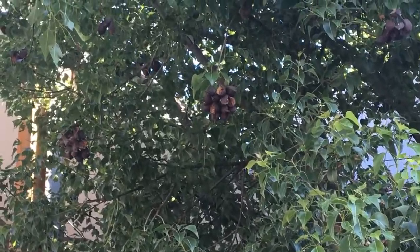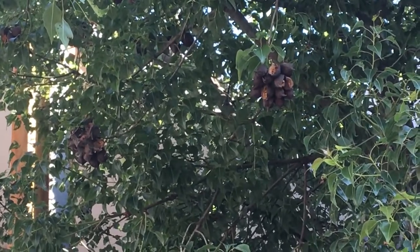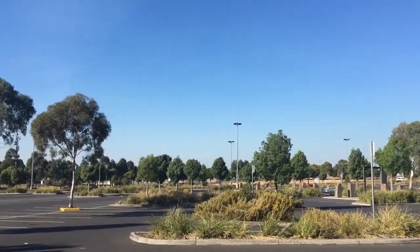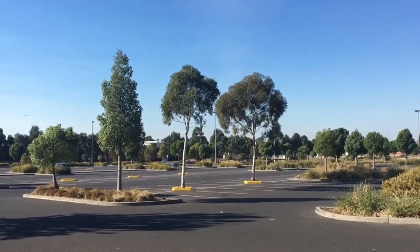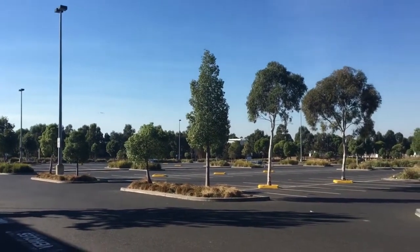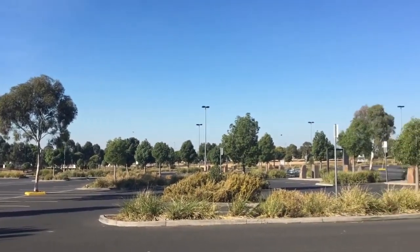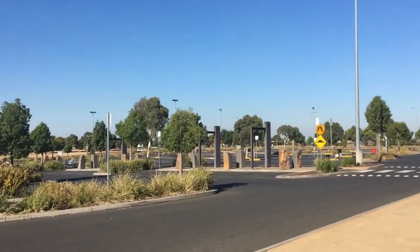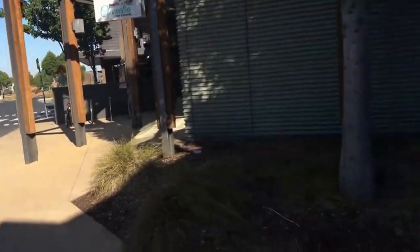We're going to get Kurojong seed pods next. They're a native tree found in a lot of places in Australia. Unfortunately, in my area, the only place I know of that has these trees is the parking lot of a local shopping center. As you can see, it's very empty today because it's a public holiday. I don't like to take pods from trees near the actual parking lot — they are definitely very polluted and it's dangerous to be hunching to pick stuff from the floor, especially in a busy parking lot. Don't do that.